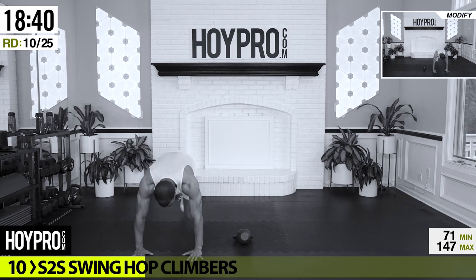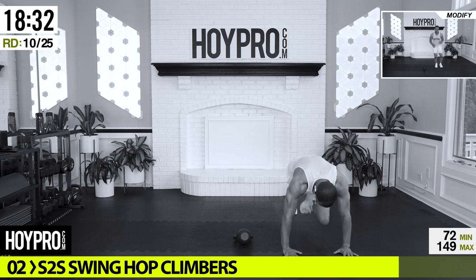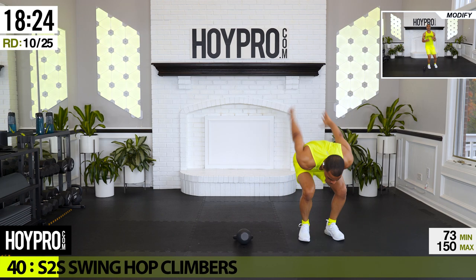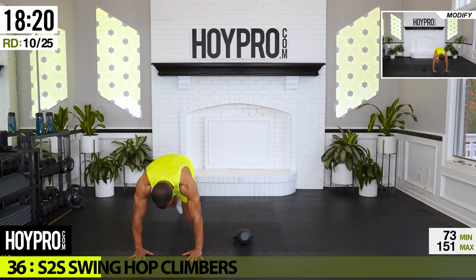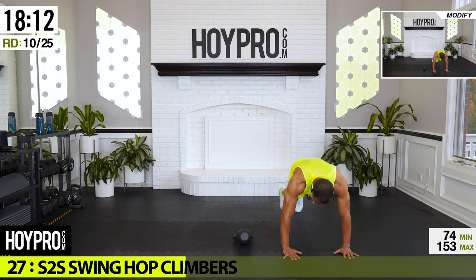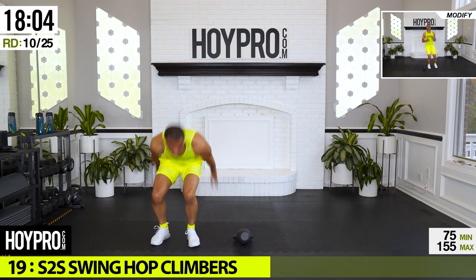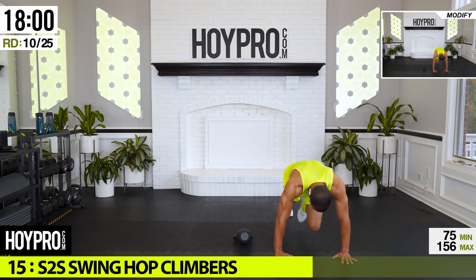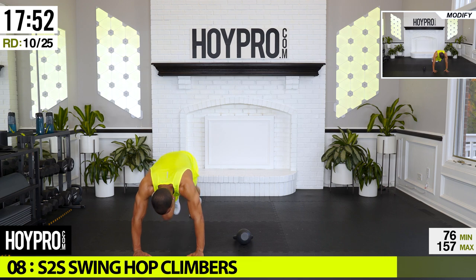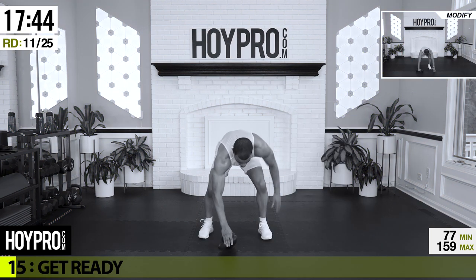From here: side to side swing hop climbers. Weights down in the middle — we're going to hop over to the floor, eight mountain climbers. Start on the right, bring it down, eight climbers: five, six, seven, eight, up, swing, hop over, down, and up. Come on, give me some energy. Hungry for success, folks — push, push, kill the fat burning. One more climber, bring it up — way to go.